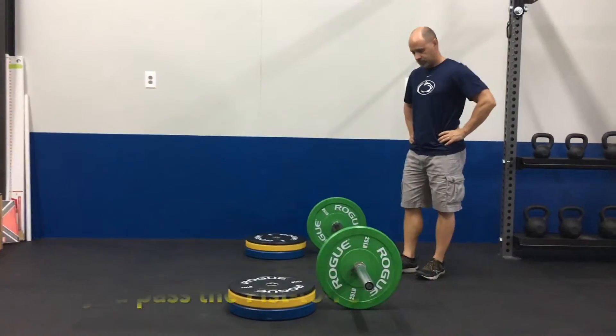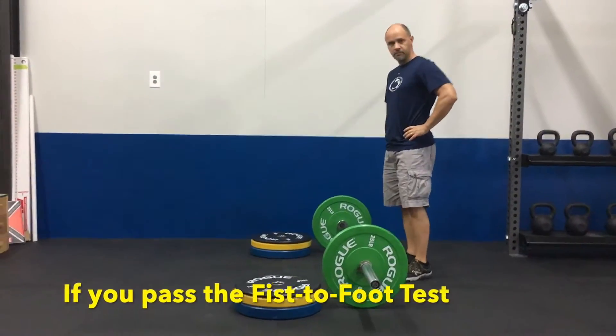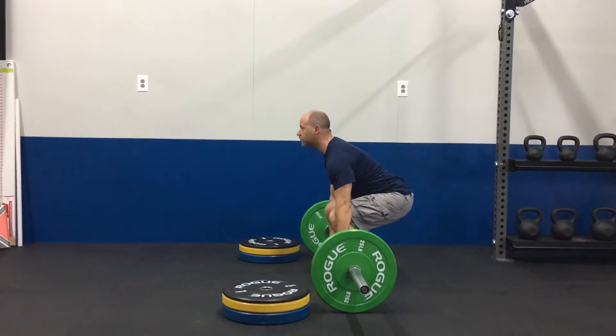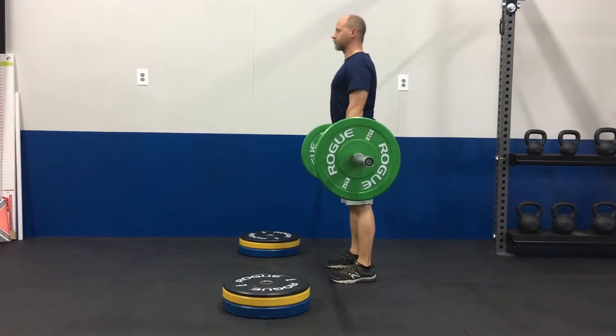So if you pass the fist to foot test, you can try deadlifting from the floor, keeping your back flat, chest up, shins vertical.